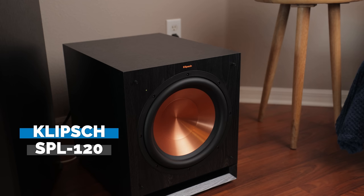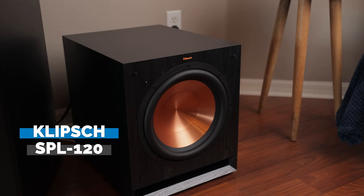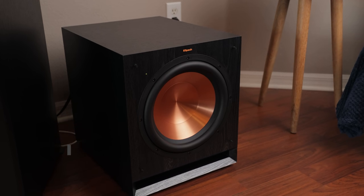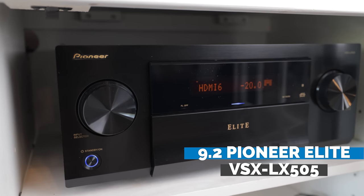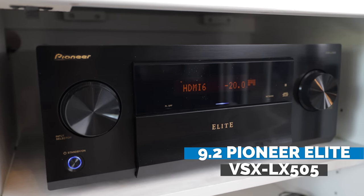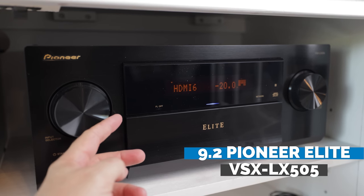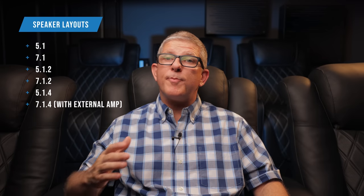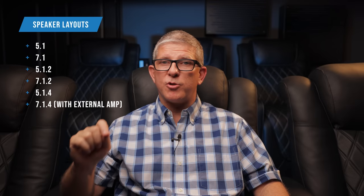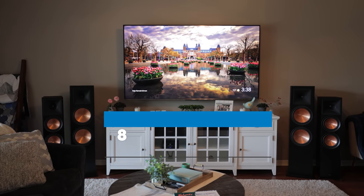We'll also be installing a pair of Klipsch SPL-120 12-inch subwoofers along the front wall to handle the bass frequencies. This entire system will be connected and powered by a 9.2-channel Pioneer Elite VSX-LX505 AVR. With this AVR you can power up to nine speakers in a variety of configurations and connect two subwoofers directly. For sources we'll be connecting an Apple TV 4K and a PS5 gaming console, and using a Hisense U7H TV for streaming services.